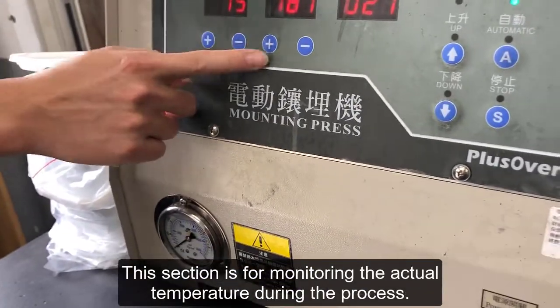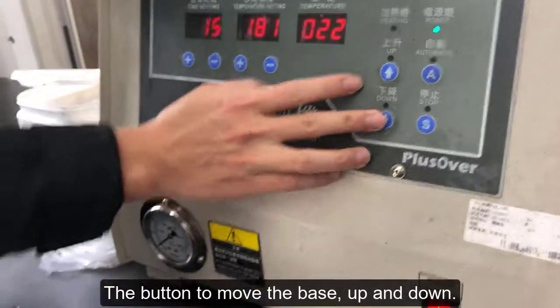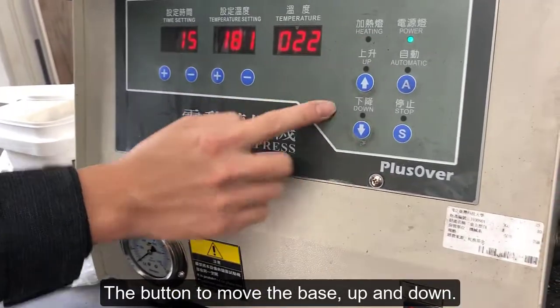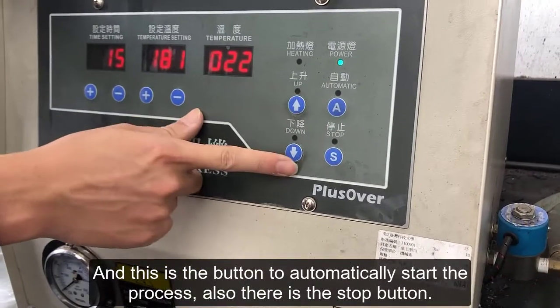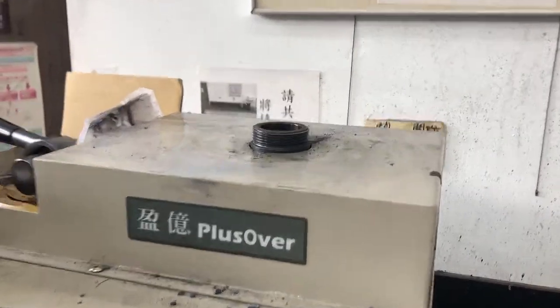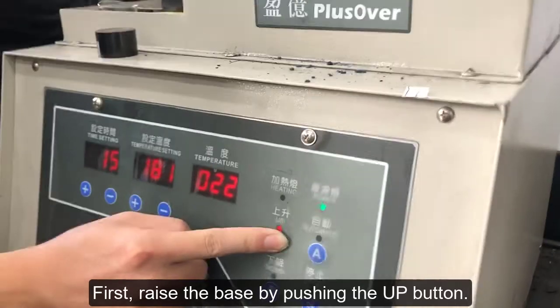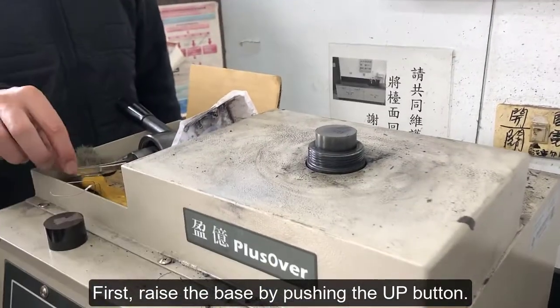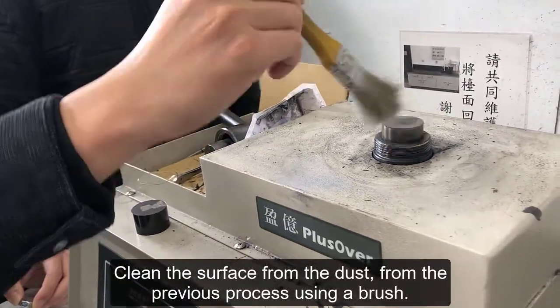This section is for monitoring the actual temperature during the process. This button moves the base up and down, and this is a button to automatically start the process. There is also a stop button. First, raise the base by pushing the up button.